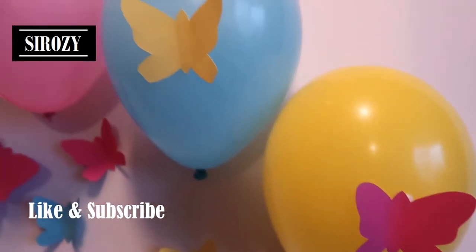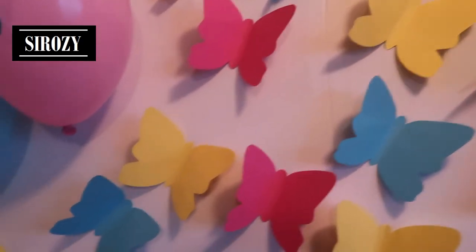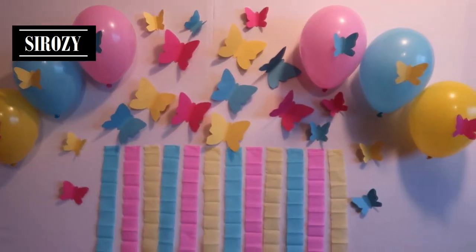Hi everyone! In today's video I'm going to show you how you can make this very beautiful colored butterfly decoration. I've made small butterflies, I've used balloons and I've used some crepe paper and within a few minutes I made this beautiful decoration.